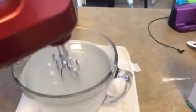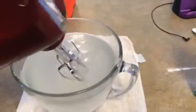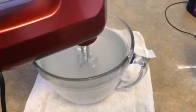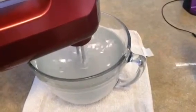I ended up switching attachments — I went from my whisk attachment to my normal attachment because the whisk was just throwing water out of the bowl. This works and keeps the water steady while still mixing.